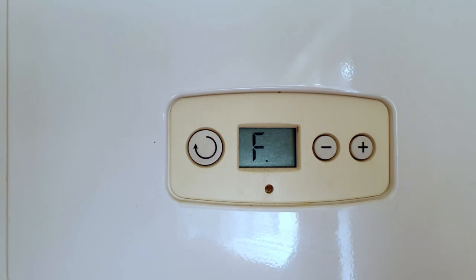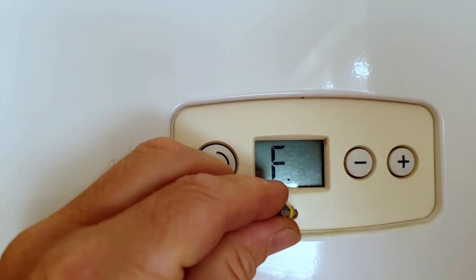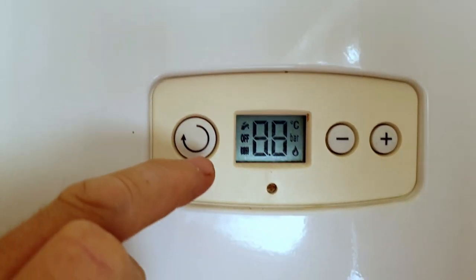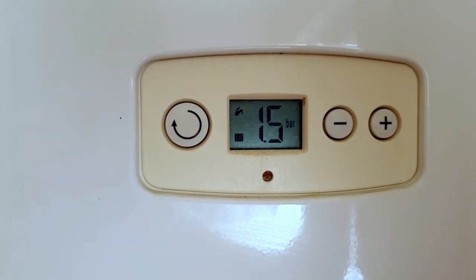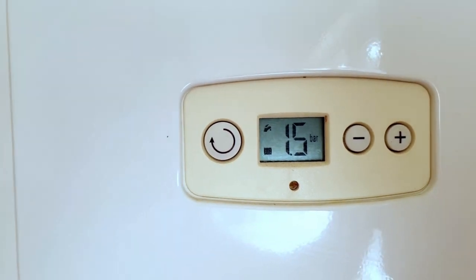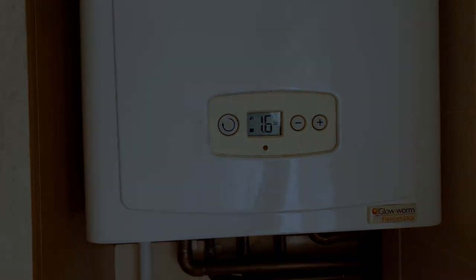If the flame doesn't appear in the display, there's not a lot you can do. If it just goes back to lockout, you can try pressing the reset again, but if that doesn't work, you're probably going to have to call an engineer. To help engineers diagnose the fault, write down the fault code and exactly what the boiler was doing, including any sounds or noises it was making when the fault occurred — that way we can diagnose the fault quicker and get your boiler up and running again faster.